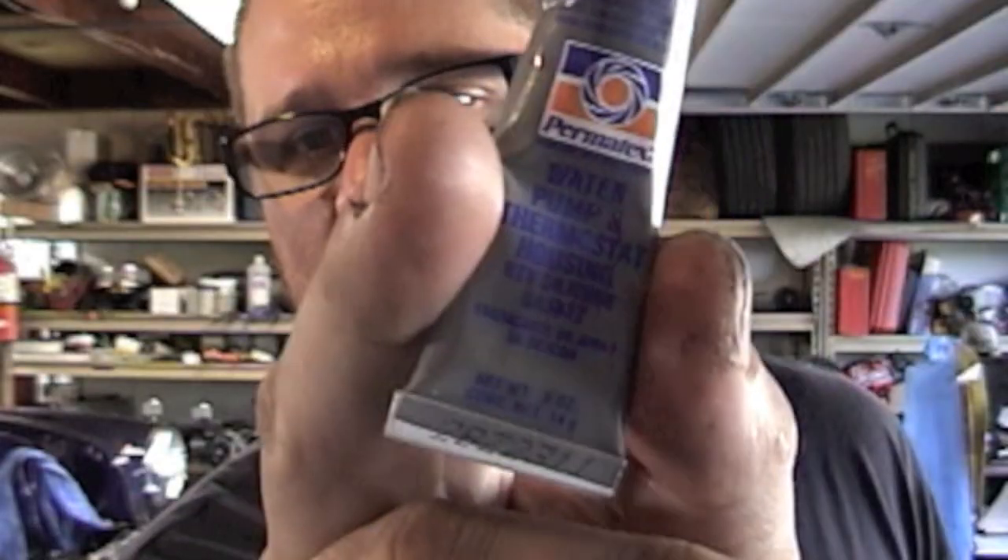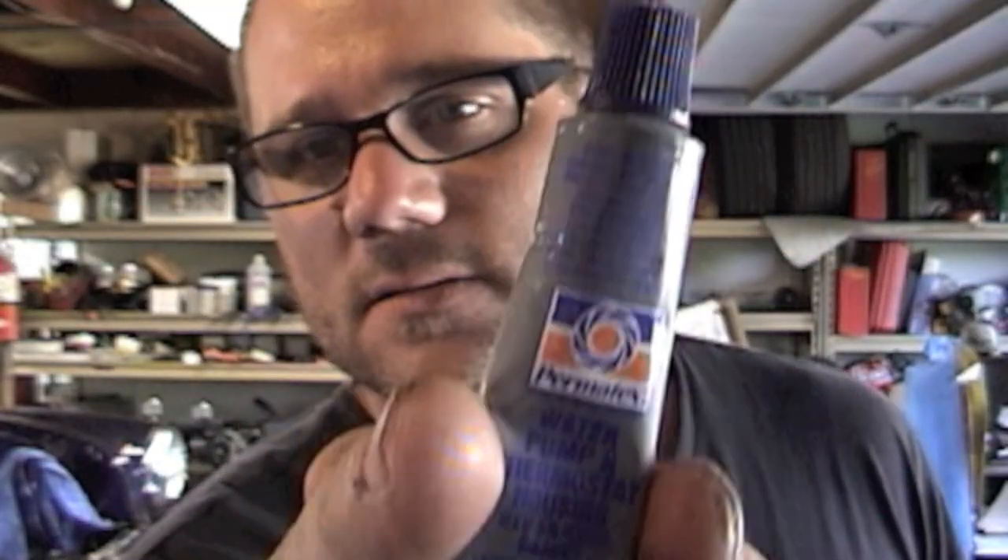When installing the intake manifold, I like to use Permatex water pump and thermostat sealant just around the four little water ports. When I install the gaskets, I just use the side gaskets of the manifold — I don't use the front seal or the back seal, I just put an extra thick bead of silicone on there. And that works. I'm using the ARP intake bolt set with a 12-point head — it's just a little easier to use that smaller head.